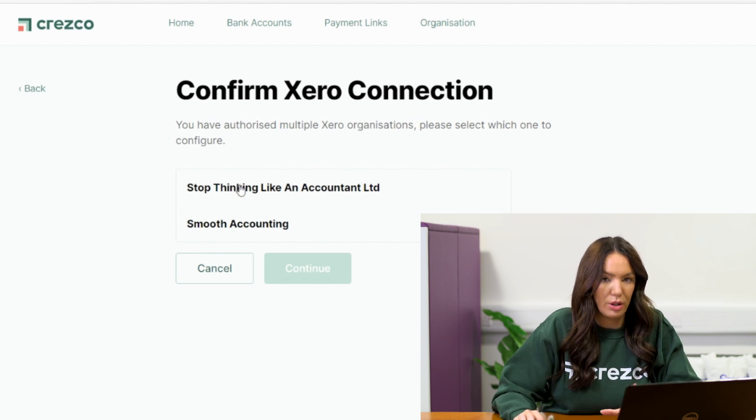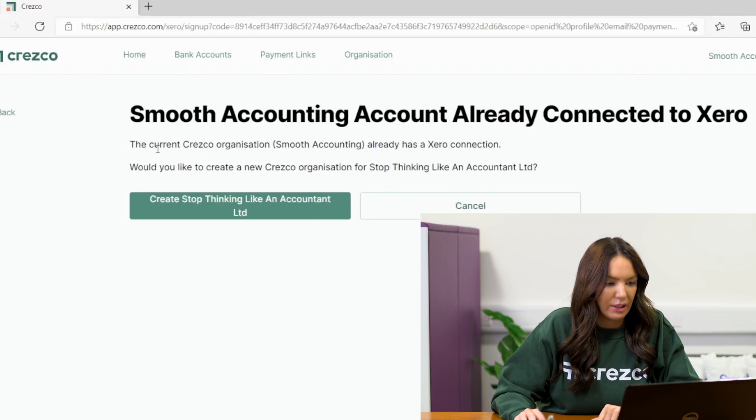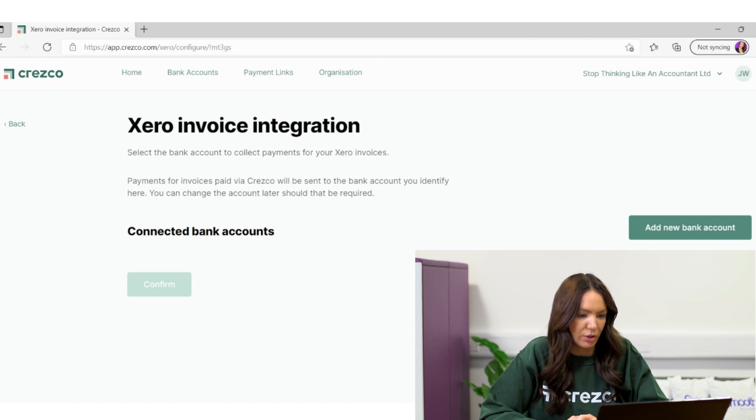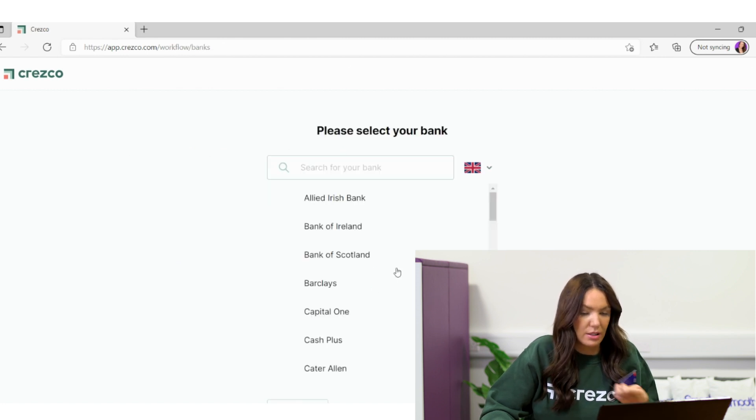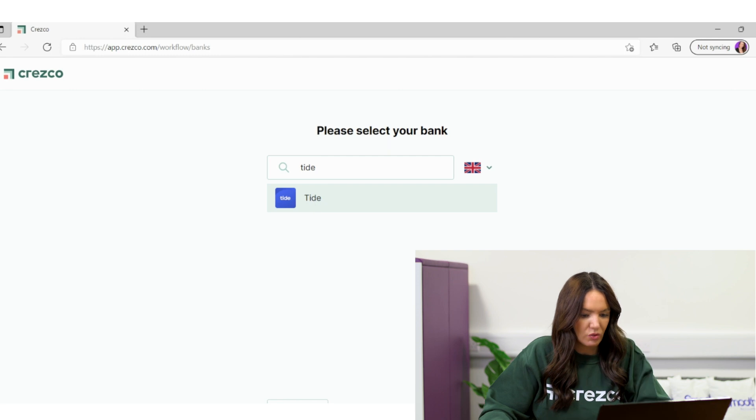Because I've got Smooth Accounting and my coaching business, I want to make sure I'm choosing my coaching business, so I click continue. It says the current Cresco organisation Smooth Accounting already has a Xero connection — would you like to create a new Cresco organisation for Stop Thinking Like an Accountant Limited? Yes I would. It's now taken me to Xero Invoice Integration. I select the bank account to collect payments — I bank with Tide for my coaching business, so I select Tide from the dropdown and confirm.